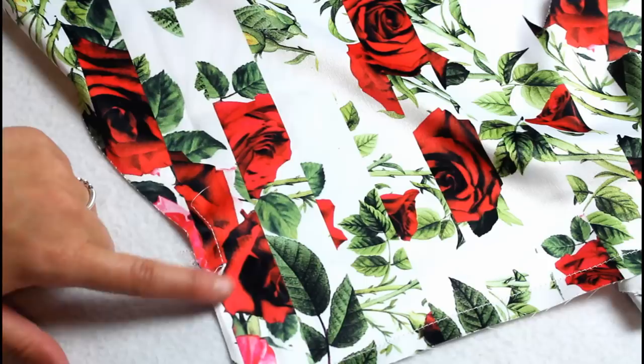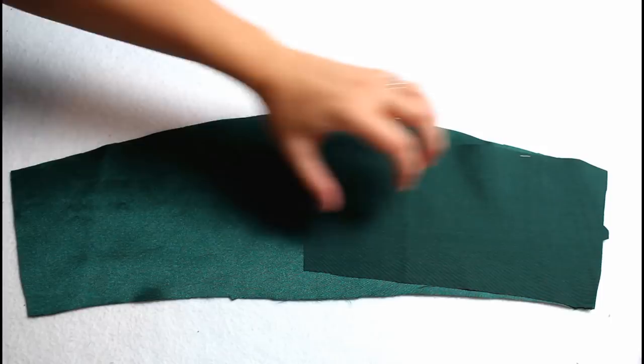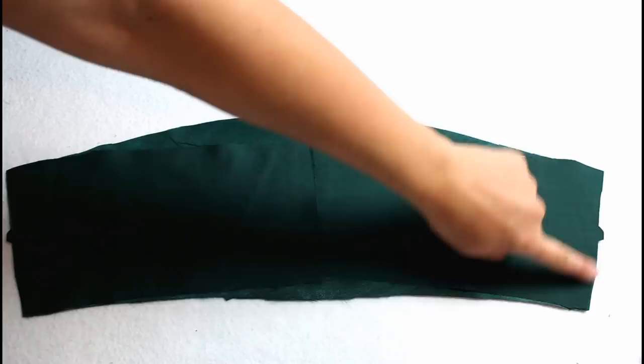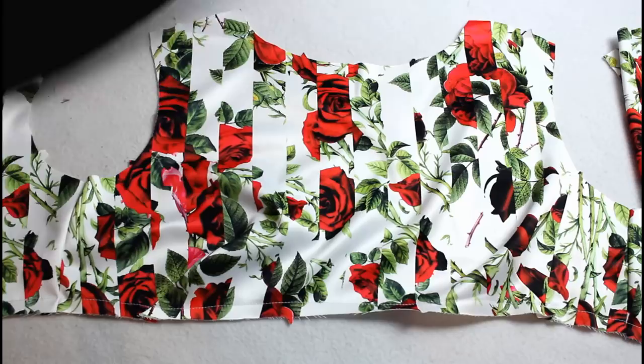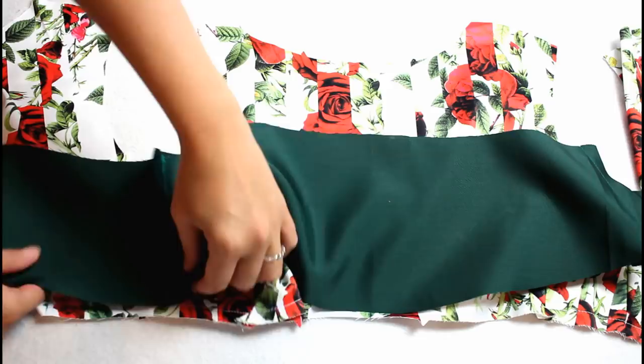Place the midriff front and back pieces right sides together lining up the side edges, and sew to attach the three pieces together. Then line the midriff front and back pieces up with the bottom edge of the bodice right sides together, match up the seams and notches, clip the two layers together, and sew.